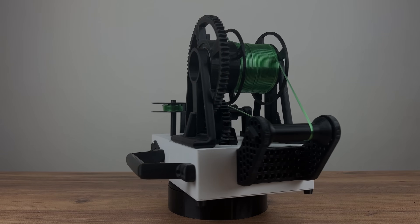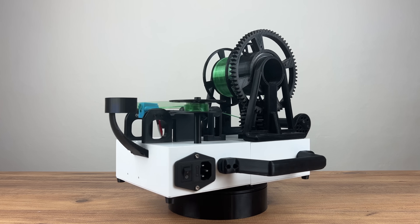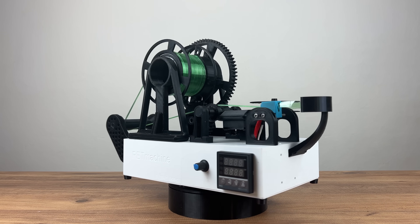And here is how my whole machine looks like. Almost all non-metal parts are 3D printed. Now I would like to show you the whole process of creating the filament, from cutting the bottle to printing the model from it.